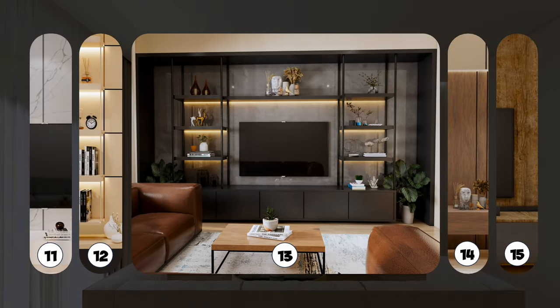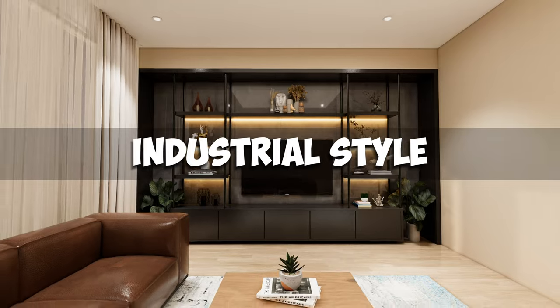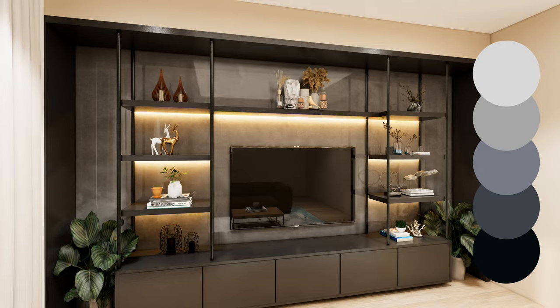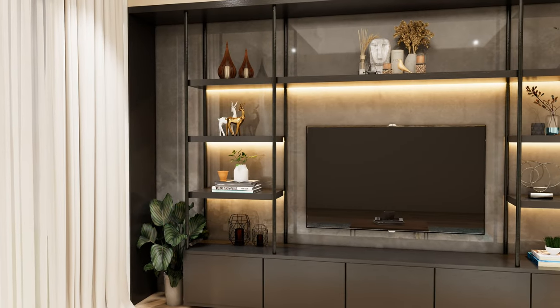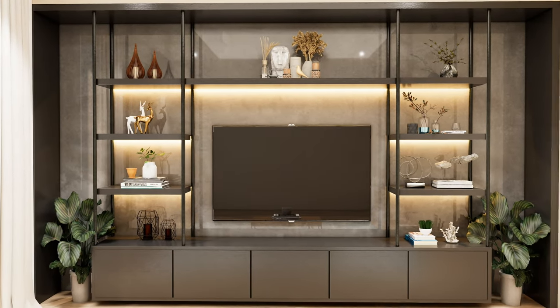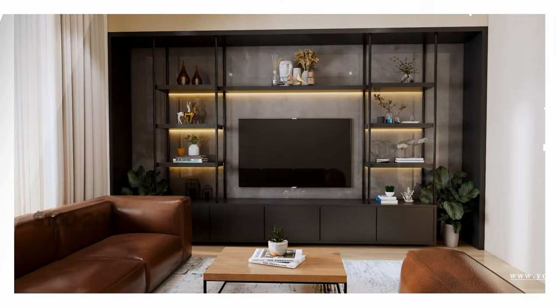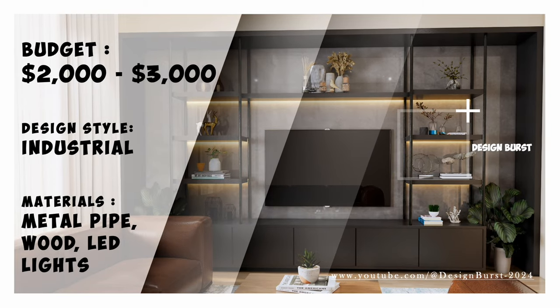Next is a TV wall design suitable for an industrial-style living room. Use metal, warm-toned LED strip lights, and a color palette ranging from gray to darker gray. Add some decor that matches the industrial style and some plants, and your TV wall will be complete. With decor included, this design can cost between $2,000 and $3,000.